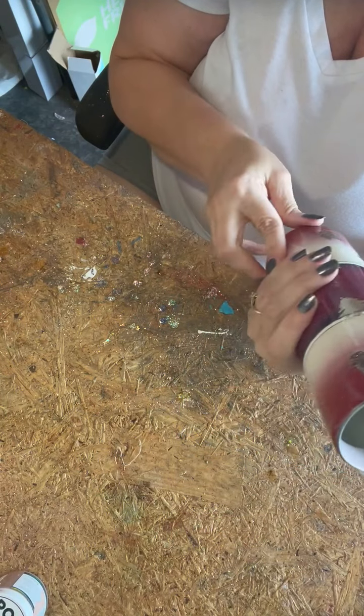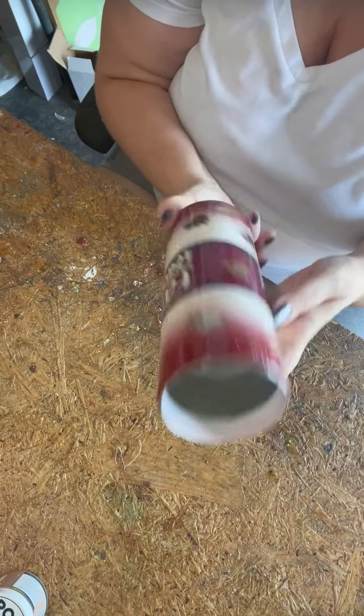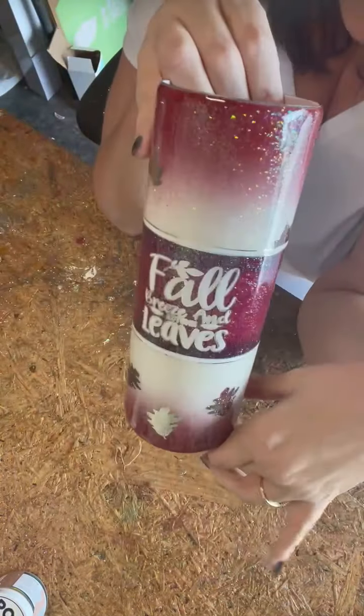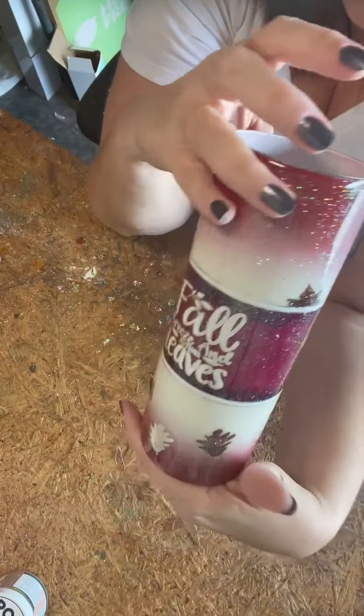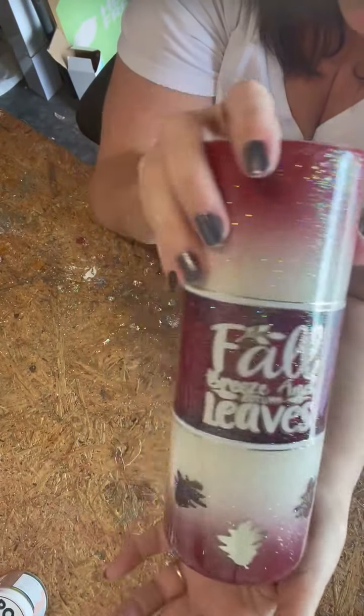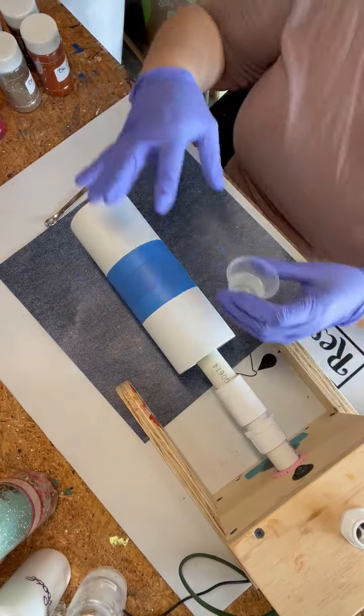Hey y'all! In today's video I'll show you how I make this full peekaboo tumbler. I got my inspiration from VMD Designs — I'll put her YouTube link down in the description below if you want to check out her tutorial. Her tutorial is awesome on this style, so let's get started.